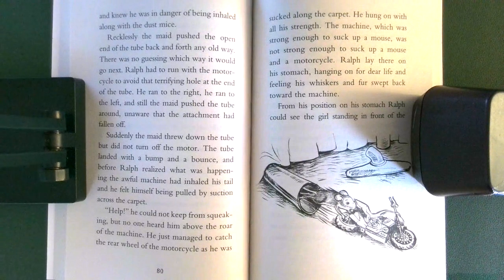Recklessly, the maid pushed the open end of the tube back and forth any old way. There was no guessing which way it would go next. Ralph had to run with the motorcycle to avoid that terrifying hole at the end of the tube. He ran to the right, he ran to the left, and still the maid pushed the tube around, unaware that the attachment had fallen off. Suddenly, the maid threw down the tube, but did not turn off the motor.